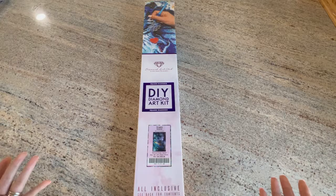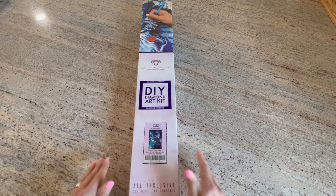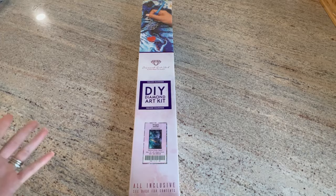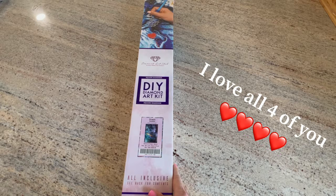Hi everybody, welcome back to my channel. So what am I doing here with this box? Am I not sticking to what I said and unboxing canvases that I don't plan on doing right away? We all know I'm going to do the Chuck Pinson — if you're new here, I'm going to do the Chuck Along 5. If you are one of my returning subscribers, you know I said I was only unboxing paintings I planned on actually doing.